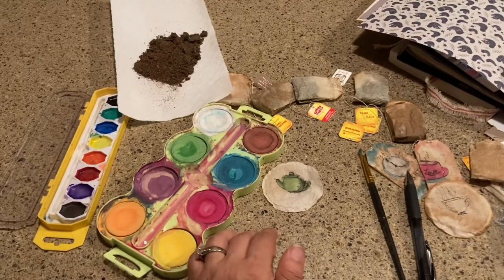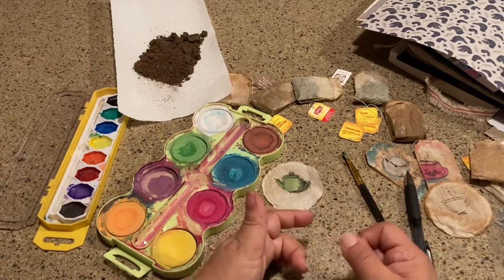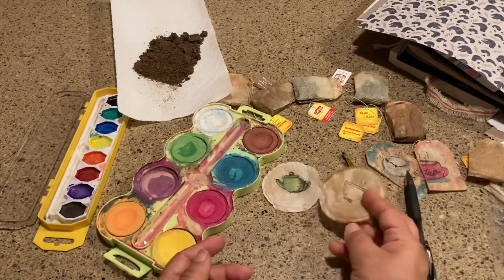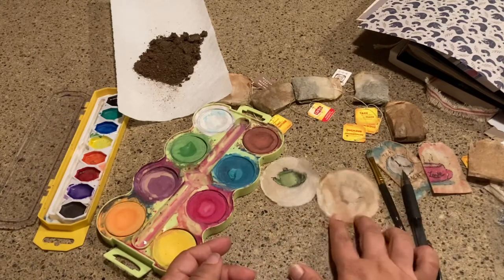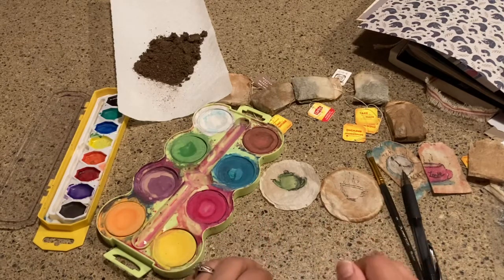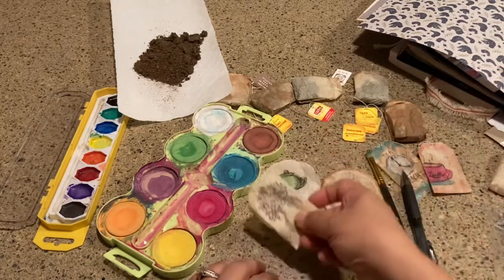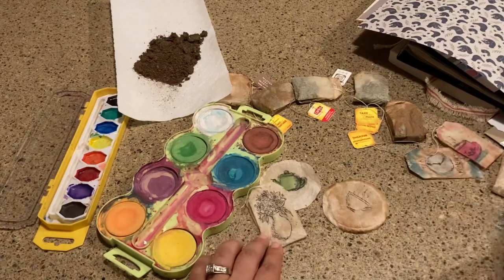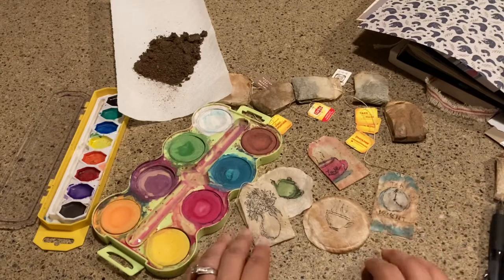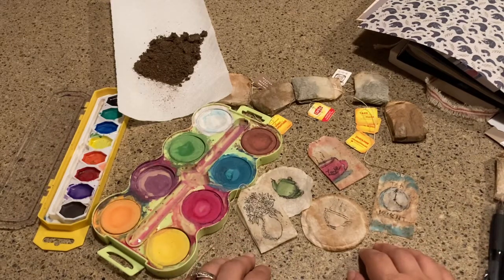I also keep the little envelopes the teabags come in, but a lot of brands are going green and not including those anymore. It doesn't matter to me because I love tea, I love art, I love junk journaling, and I love teabag art — it's just so fun and so beautiful. I hope you enjoyed that, and until next time, bye!